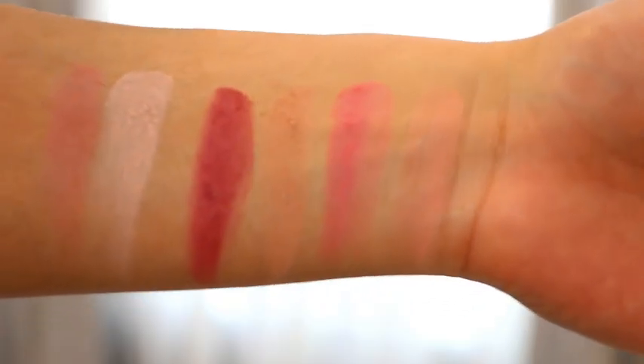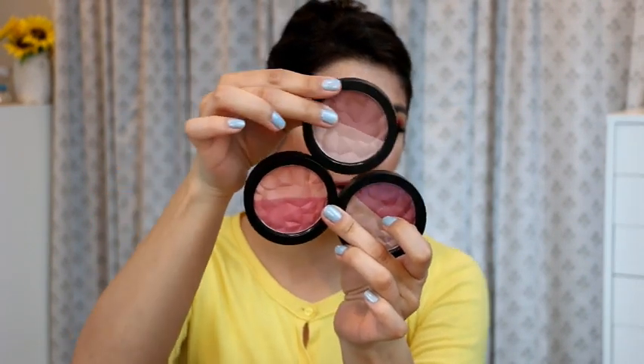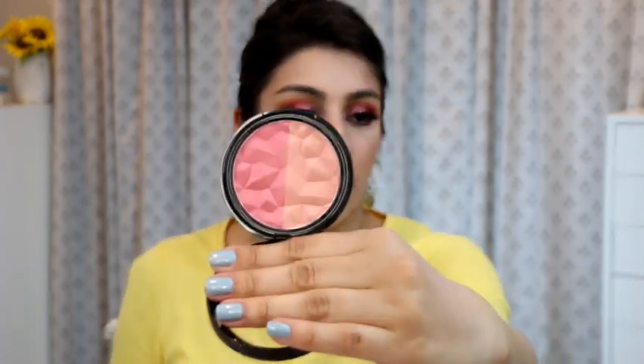Last but not least, I have three blushes gifted to me from Lisa. These were from a holiday collection — this is from Quo, the Sweet Cheeks Blush in Lady Lush, Coral Crush, and Baby Blush. These are split pans, so you get a lighter shade and a deeper shade on each one. You can mix and match, use them separately, or mix them together however you want. They are all completely matte, the colors are really pretty, and they are very, very pigmented blushes.